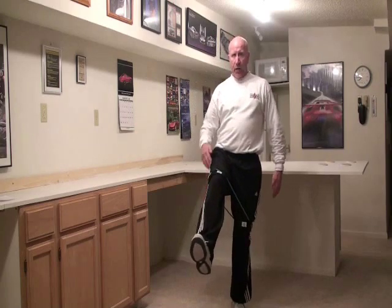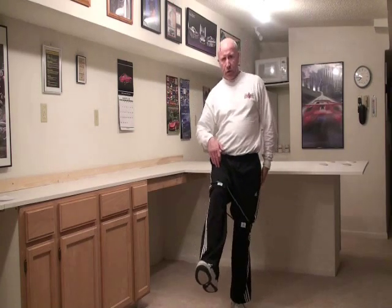We're going to work on leg raises. We're going to raise this leg up like that. On this leg, you're going to feel it right here in the quadricep, and on the back leg, you're going to feel it in that hamstring. What we're trying to do is work both sides so that we don't overwork the quadriceps and then underwork the hamstrings.